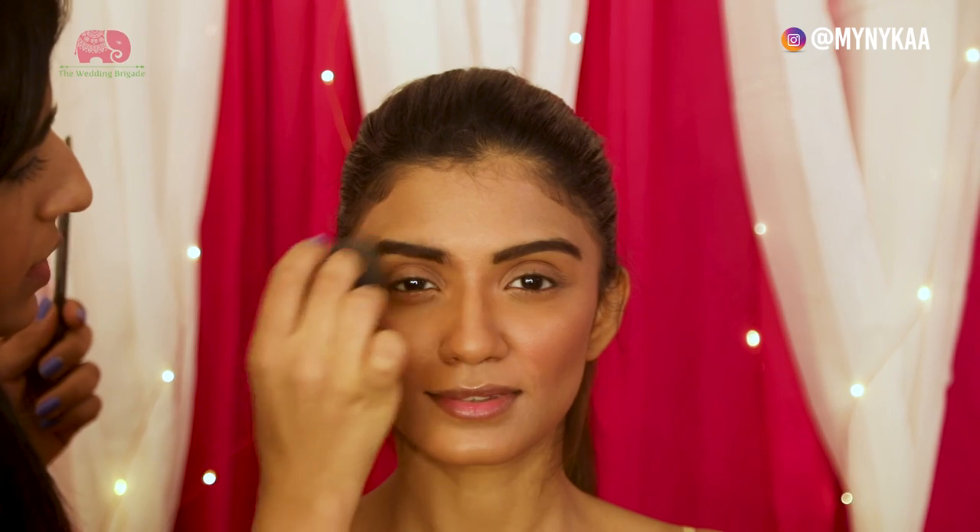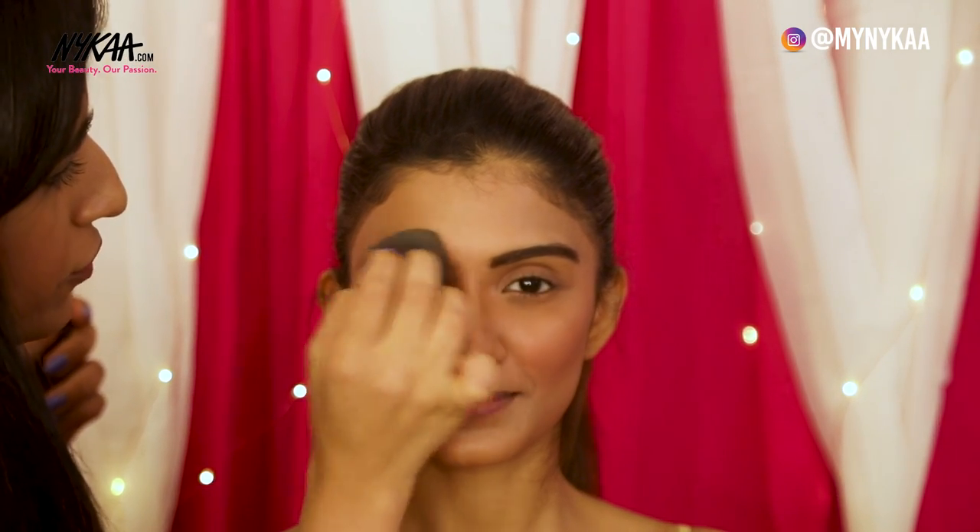One of my tricks to sober down the eyebrows if it becomes a bit too dark is to use a Beauty Blender and go over it. Moving on to the best part of the makeup — the eyeshadow.